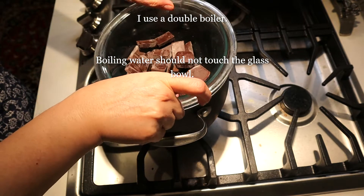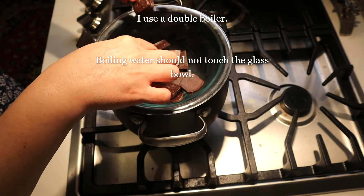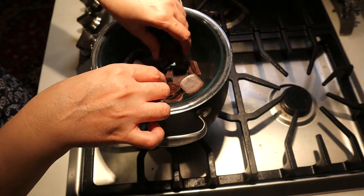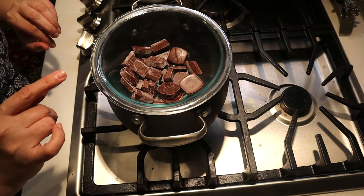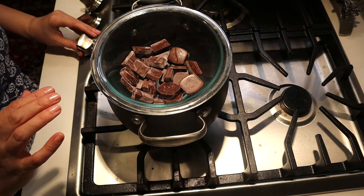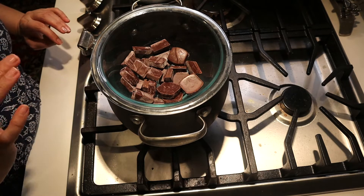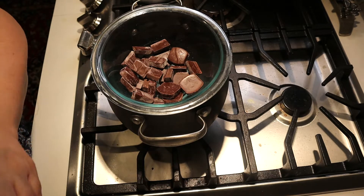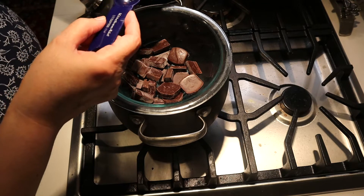I like to use dark chocolate, and I have here a mixture of Dove and Godiva. You could use whatever chocolate you want, but the better chocolate you have, the better the taste is going to be. I'm gonna leave it on medium-low heat to melt the chocolate slowly.